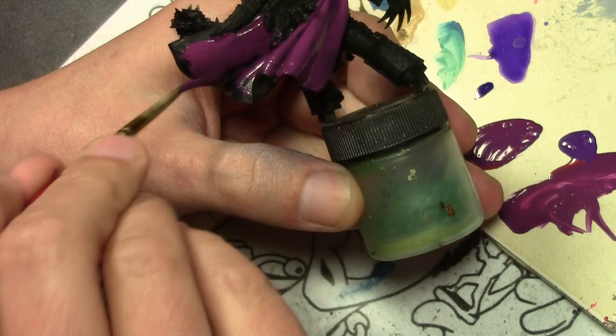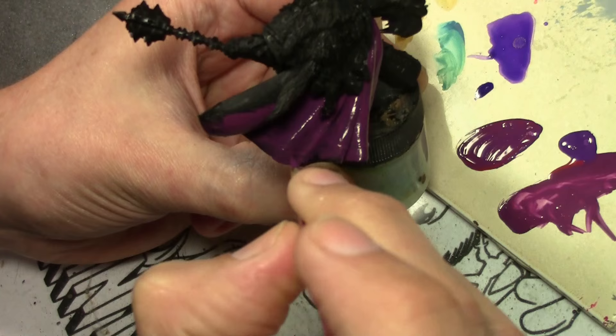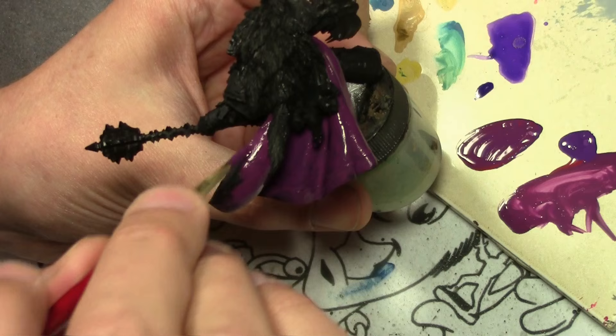We are starting off with the cape. Normally I would start with the armor — the largest surface area — however there were areas of the cape I wouldn't be able to reach if I did the armor first, and it's just not possible to do it in two separate pieces due to the two-piece wolf mane he's wearing.